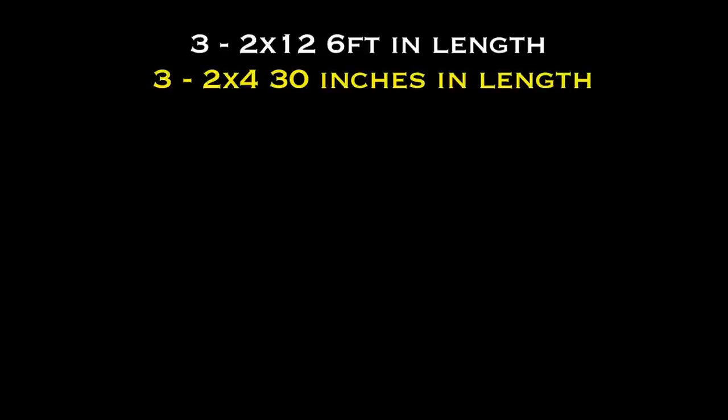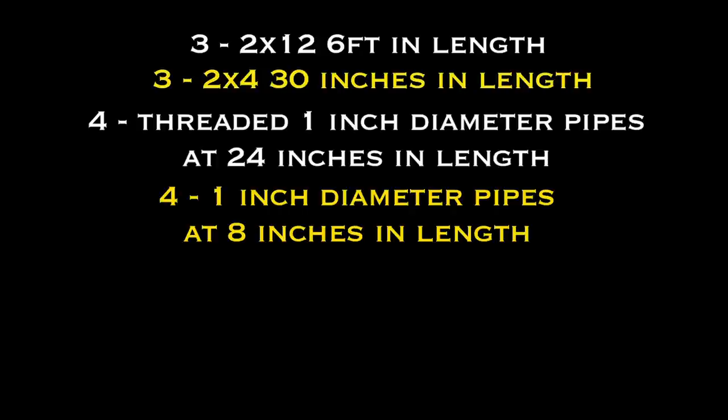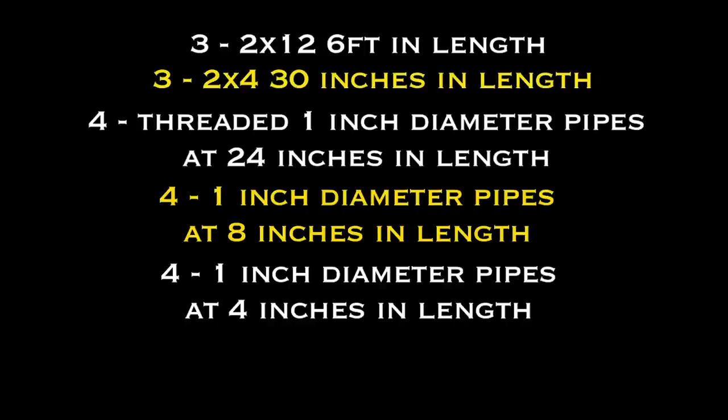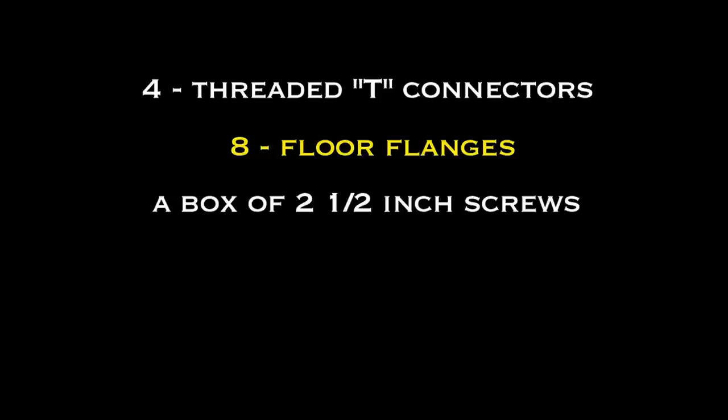Three 2x12s at 6 feet in length, three 2x4s at 30 inches in length, four threaded 1-inch diameter pipes at 24 inches in length, four 1-inch diameter pipes at 8 inches in length, four 1-inch diameter pipes at 4 inches in length, and two 1-inch diameter pipes at 18 inches in length. You're also going to need four threaded T-connectors, eight floor flanges for your 1-inch pipes, a box of 2.5-inch screws — don't go cheap, get good exterior screws.